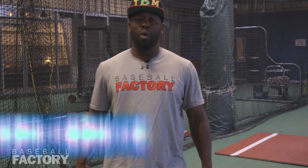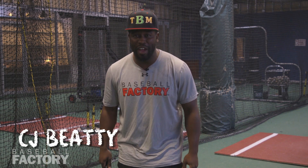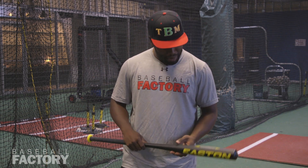Welcome back to Factory 101. It's your boy C.J. Beatty, the baseball motivator, baseball factory coach. I'm coming at you with another tip to help you take your game to the next level.